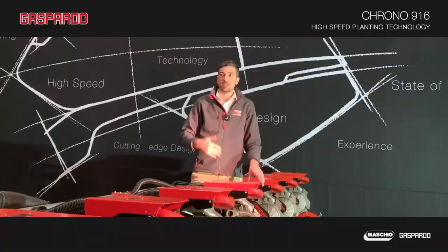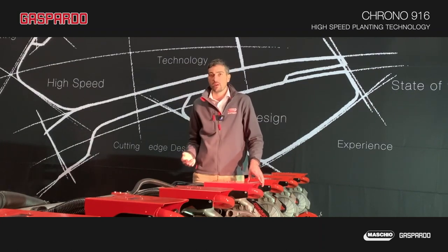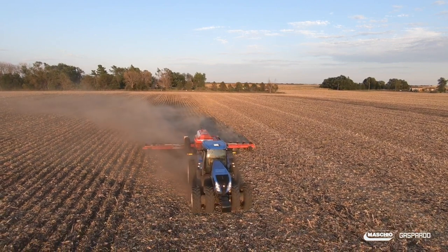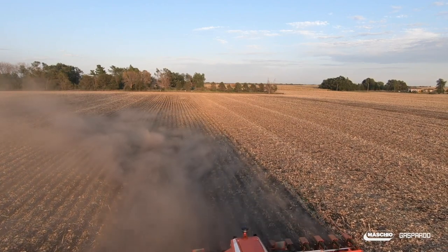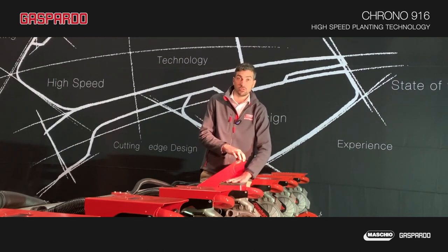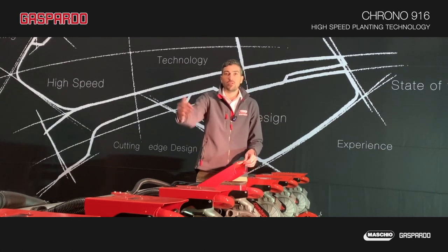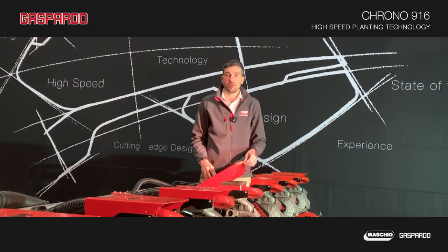This version is a 16-row 30-inch configuration, and with the same 40-foot toolbar we can also provide 20-inch spacing with 24 rows. It has a 100-bushel central seed hopper, and delivery of seed is performed with air pressure to every single unit. It also has an independent small hopper, which can be used for plots where we need to use different types or varieties of seed in different parts of the field.